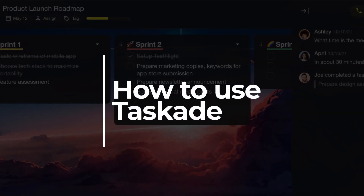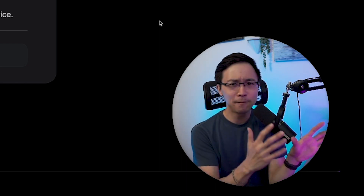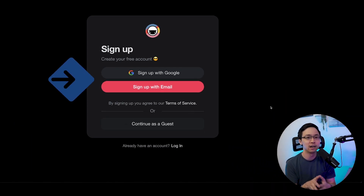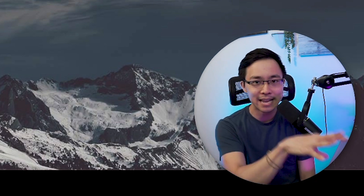Now that you know what Taskade is, let's talk about how you might use this to help you grow and scale your online projects. The first thing you want to do is go and sign up for a free Taskade account — I'll leave a link in the video description below. As a growth marketer, I love how signing up is really simple: you can sign up with single sign-on, with your email, or even continue as a guest to experience the product firsthand without saving any work yet.